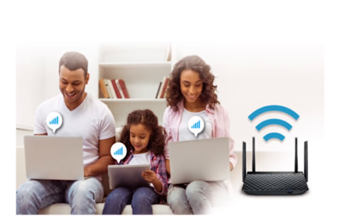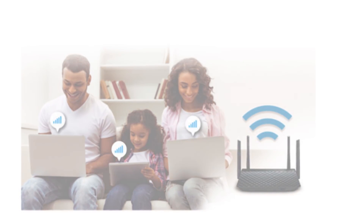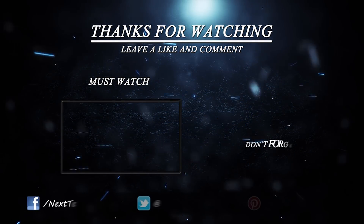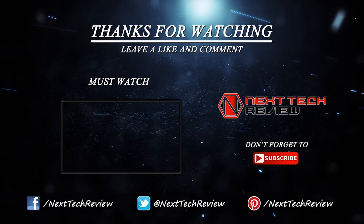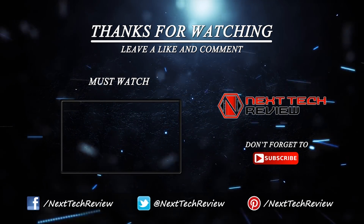So that's it from us as far as the ASUS RT-ACRH13 Wi-Fi router is concerned. Check out the description below for links to some of the lowest prices on the web for this gadget. Not sure if this is the right fit for you? Take a look at some of our other wireless router reviews here on Next Tech Review. Don't forget to subscribe and hit that like button.